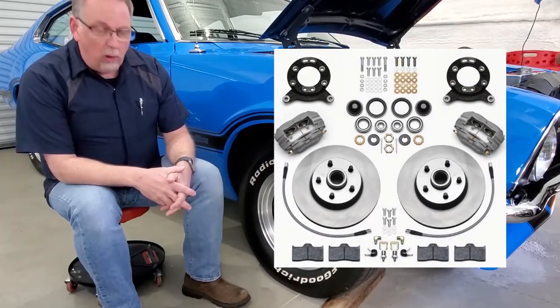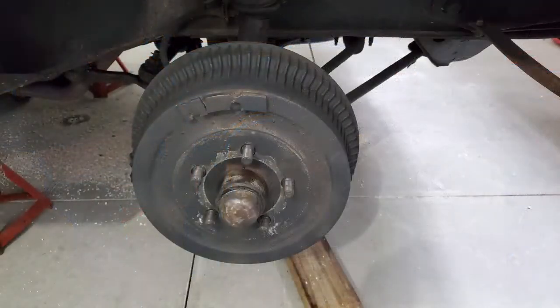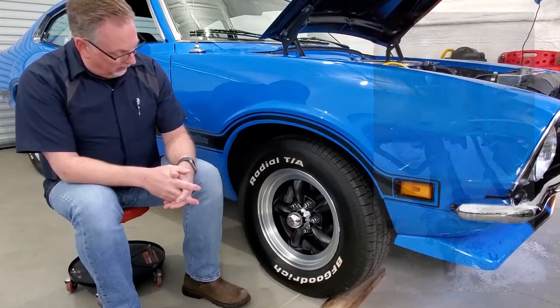I took off the old drum assemblies completely. The kit has a special bracket you put on, and it comes with brand-new stainless steel brake lines, new calipers — four-piston calipers — and brake pads.